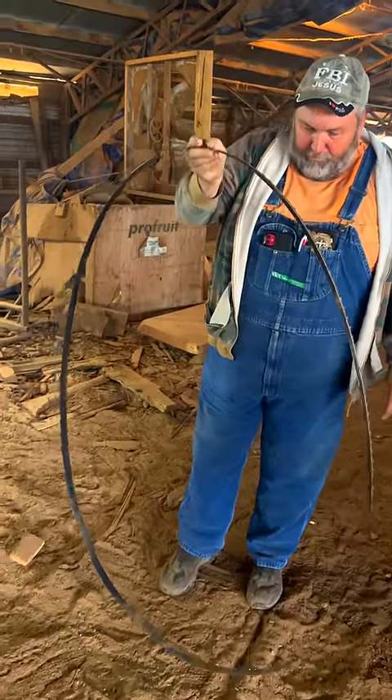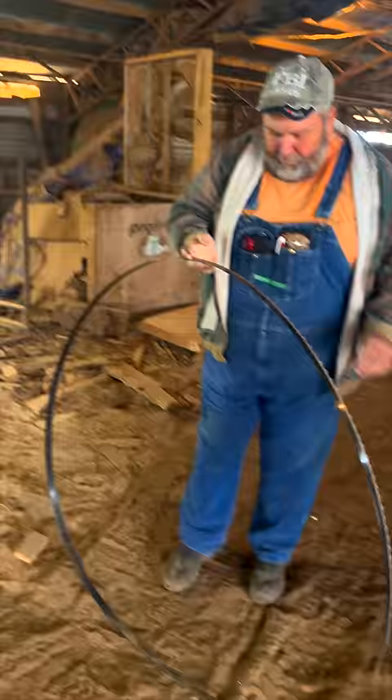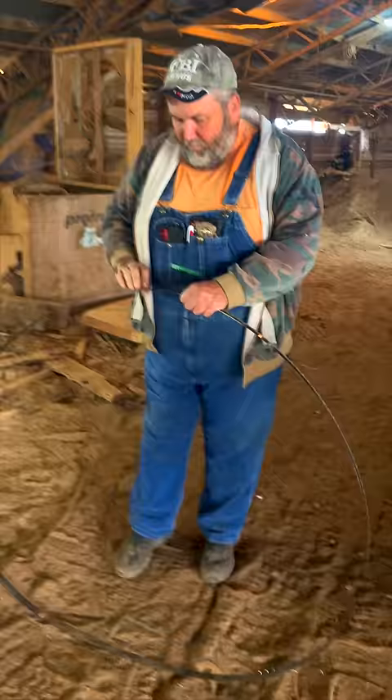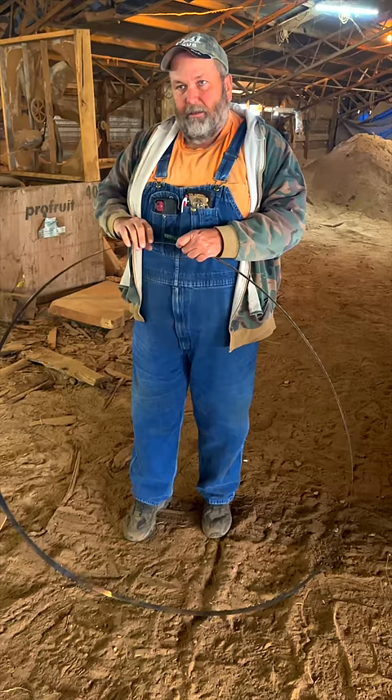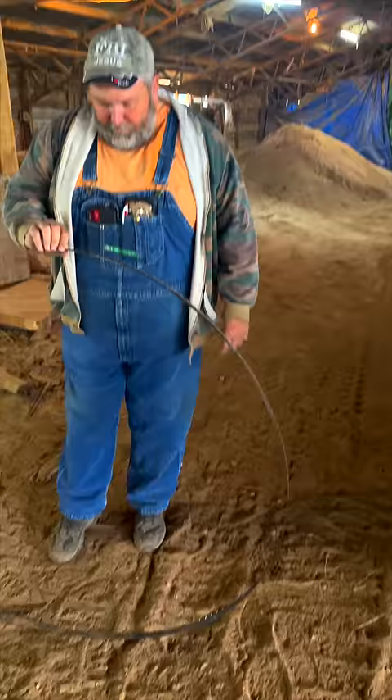If your blade has the teeth pointed the wrong way for your mill — because there are mills that blow sawdust out one direction and mills that blow it out the other way — the blades we get are sometimes shipped to us backwards.